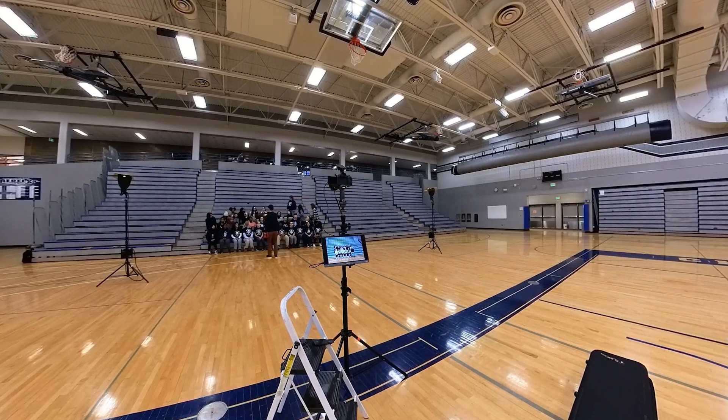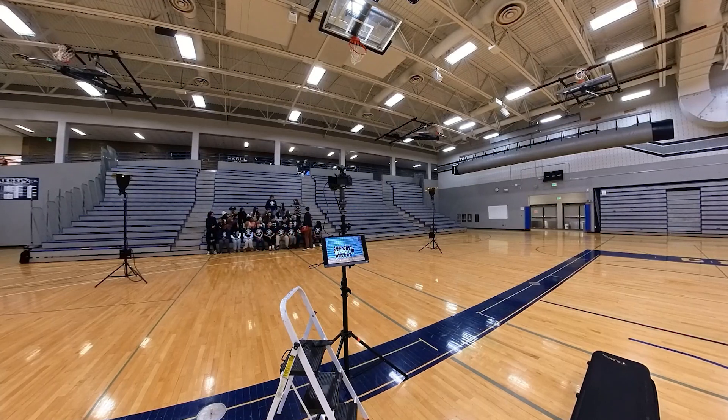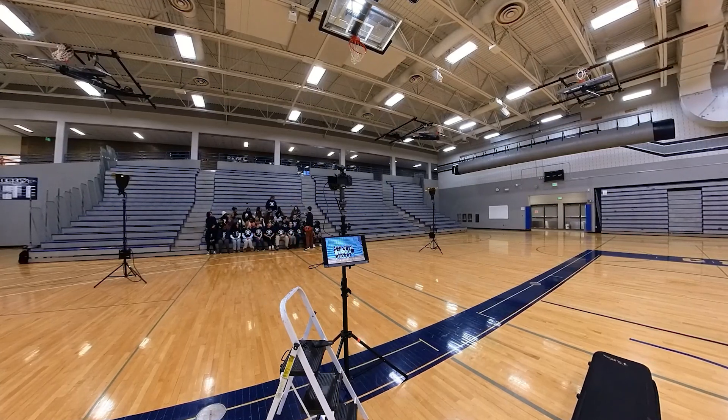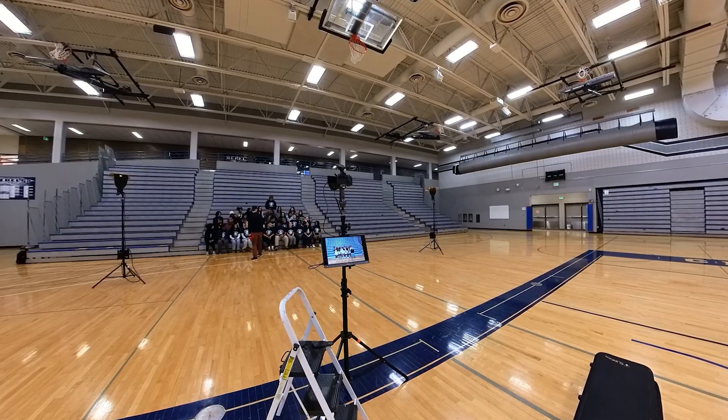I would usually get everybody set, take three or four shots, then tell them to pause and make sure everyone's eyeballs were open so that I had to do as little Photoshopping after the fact and moving heads around as possible. I feel like we did pretty well, trying to make these groups as square as possible rather than having two or three really long lines, filling that one section of the bleachers to make things as easy as possible for the yearbook committee's graphic arts department and not have to Tetris in weirdly shaped groups.